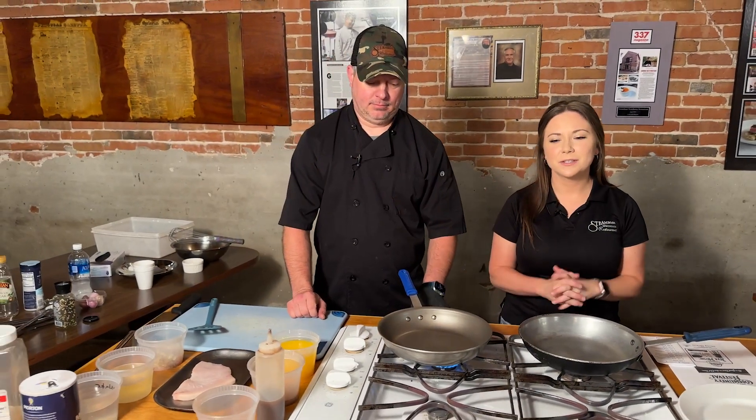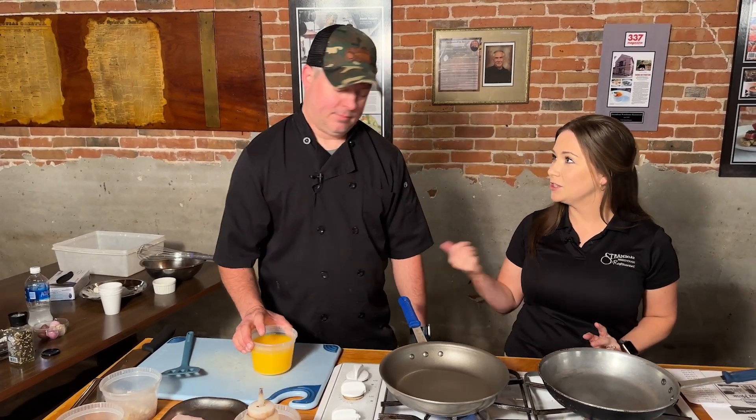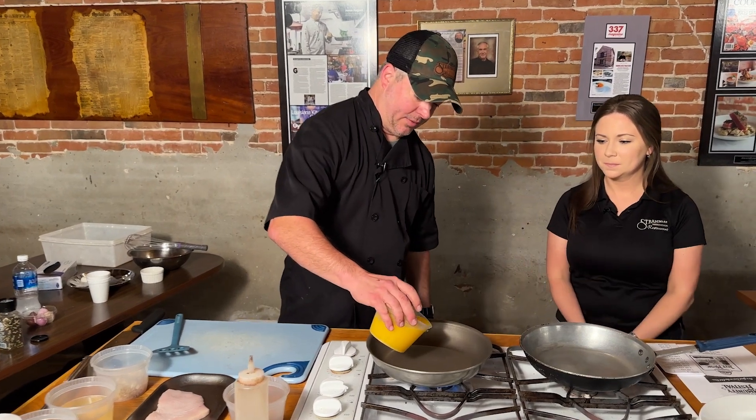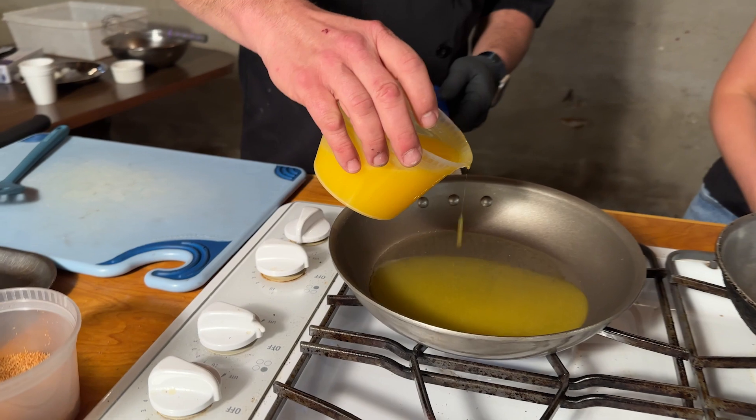Welcome back everybody to the What's Cooking Show. Jason's going to get started prepping his fish. Why don't you tell everybody what you're going to be cooking today. Okay, first I'm going to take my little melted butter and put some in this pan. We're pan searing this fish today.